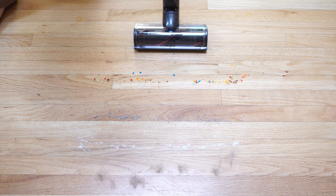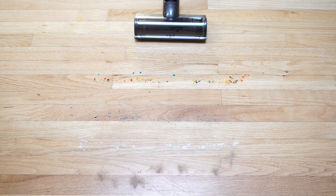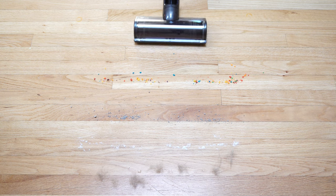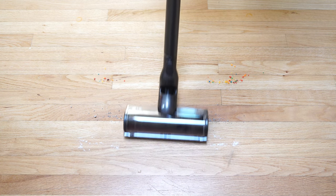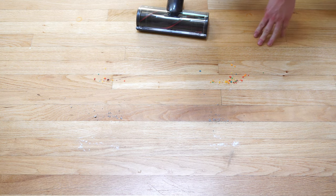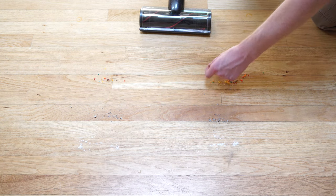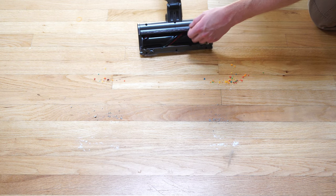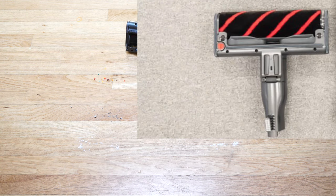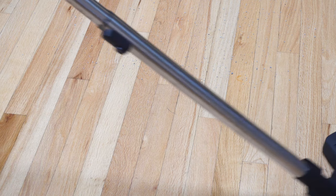We're going to do our pickup test, which is breakfast cereal, cat litter, flour, and some fresh dog hair, on its highest setting. No flour, no animal hair, got all the cat litter. It did manage to move a piece of breakfast cereal — I think that's kickback because this brush is constantly spinning with no way to shut it off, which means it could scratch your hard floor. LG does make a soft roller, but I'm not really a fan of those either. I think you'd be better off adapting this to a traditional floor tool, which you can kind of do with a Miele adapter.